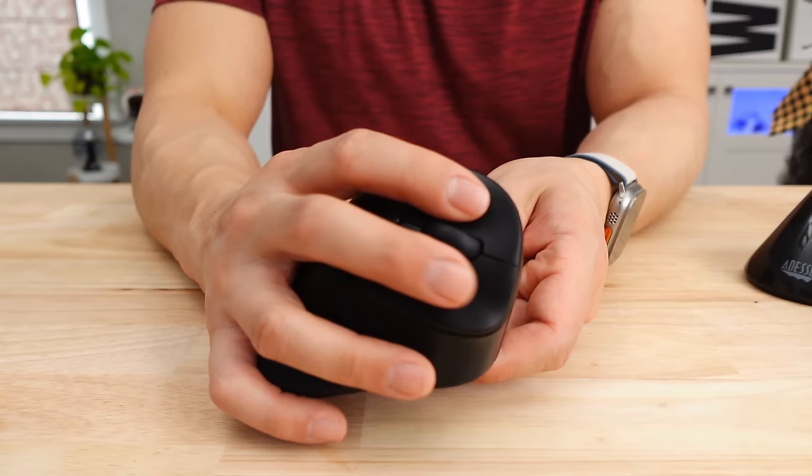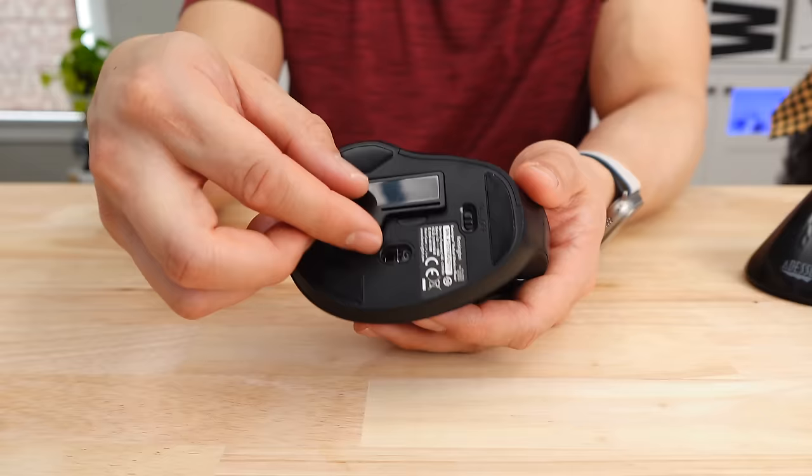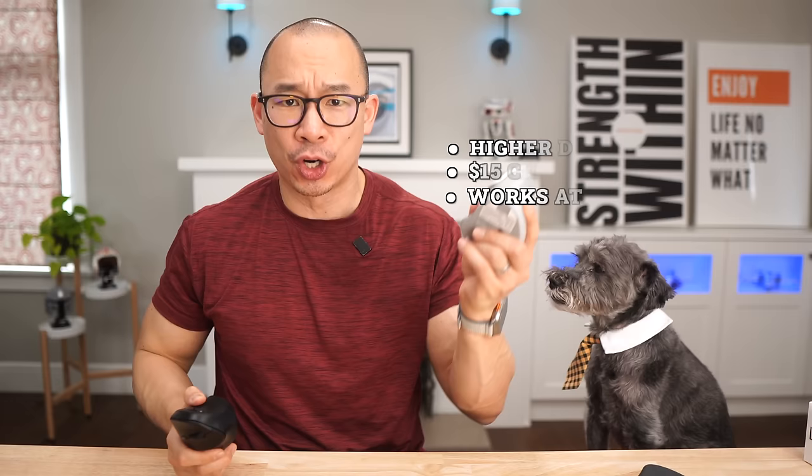The buttons are not silent, so you're going to sound like you're doing Morse code all day. The scroll wheel on both mice has a subtle click. The mouse is powered by a single AA battery and connects via a nano receiver. Do not get confused between the pro and normal versions: the normal version is better — it has a higher DPI setting, it's $15 cheaper, and it actually works on a glass surface, whereas the pro version does not.